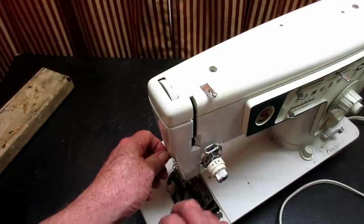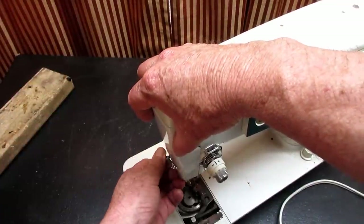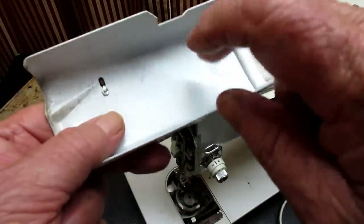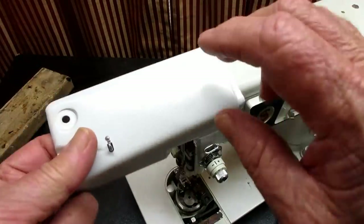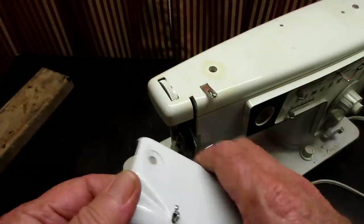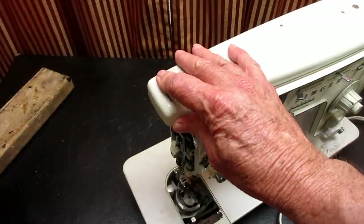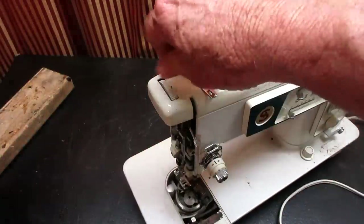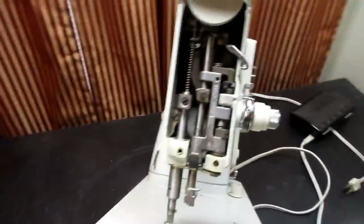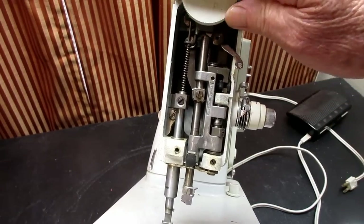It's got a cast aluminum body and we have a metal nose cover here held on by a thumb screw. I think it's probably steel or some kind of metal — it feels a little heavy for aluminum. We have a dial pressure regulator for the presser foot instead of a thumb nut, and I've seen this before on a few models.